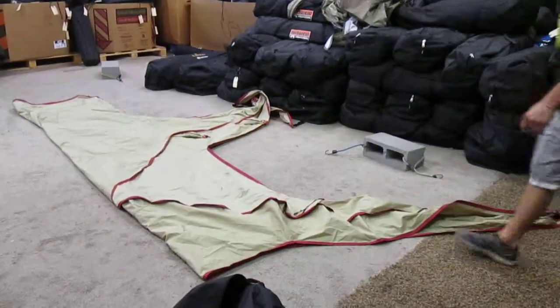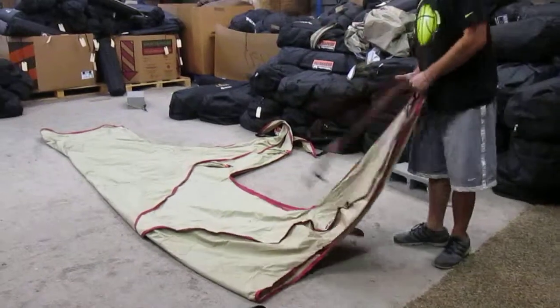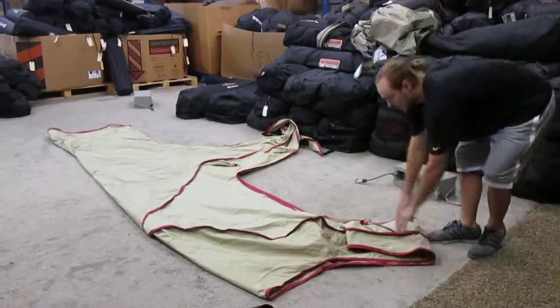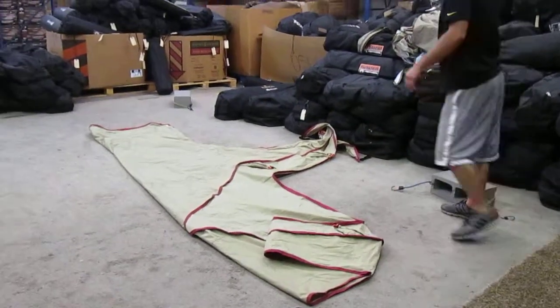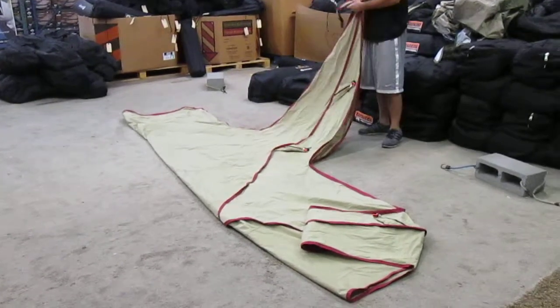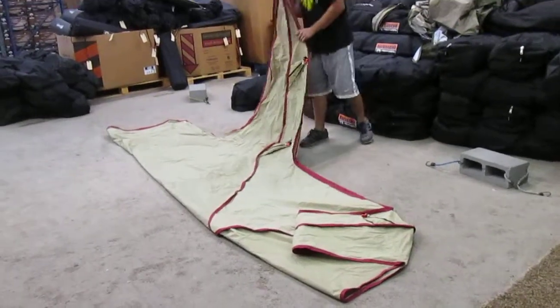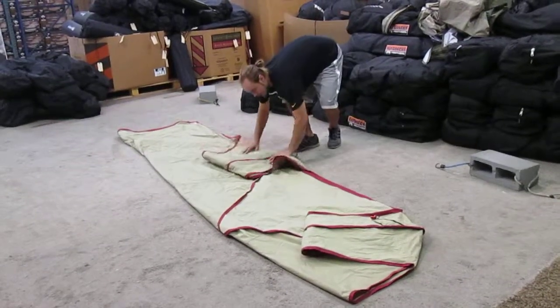Once you have it folded like that, you want to grab the legs, fold them in half, fold them again, and right there. Same thing with the other legs — half, again, just like that.